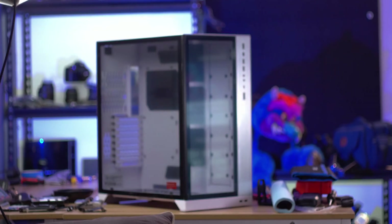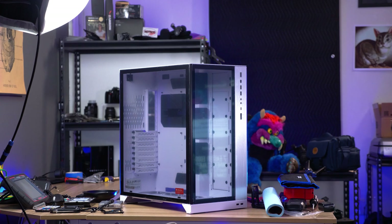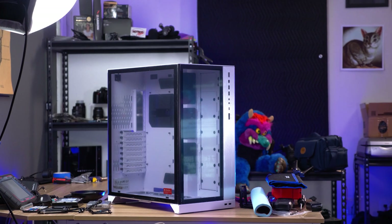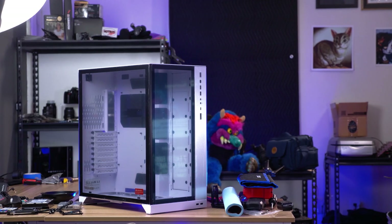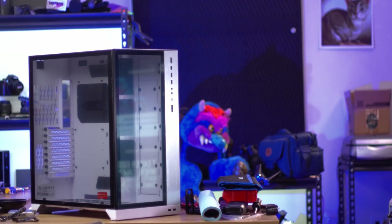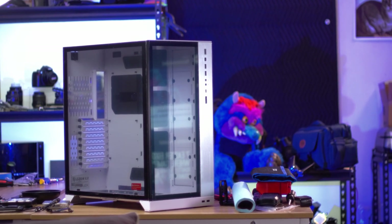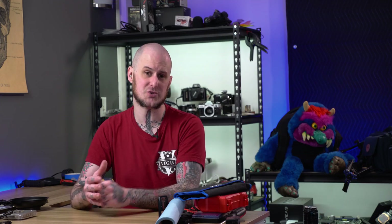The case I chose is the Lian Li 011 Dynamic XL. I looked around at various other options and nothing quite spoke to me like the Lian Li did. I like a white case right now — don't know why, it's my aesthetic at the moment. This case will allow the water cooling I need to maintain low temperatures and low noise, and it provides larger space for hard drives for storage and backup purposes.